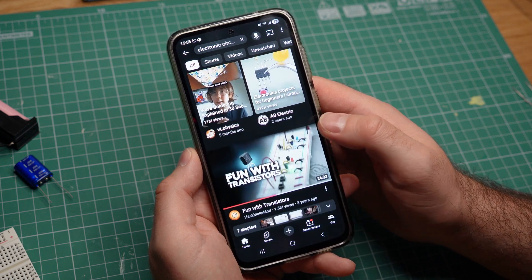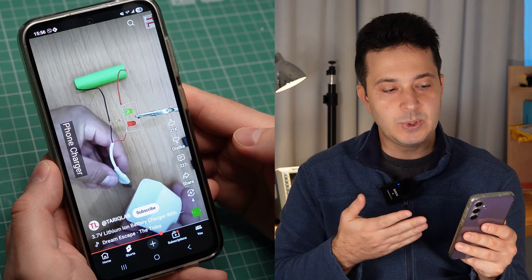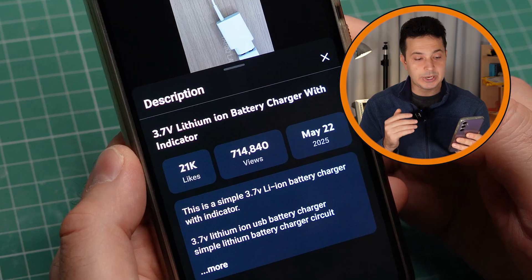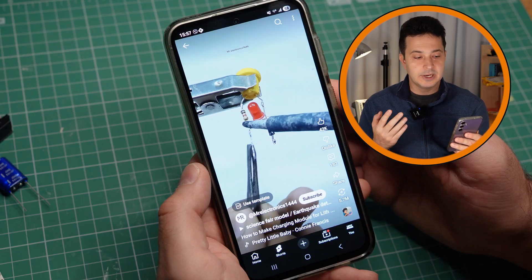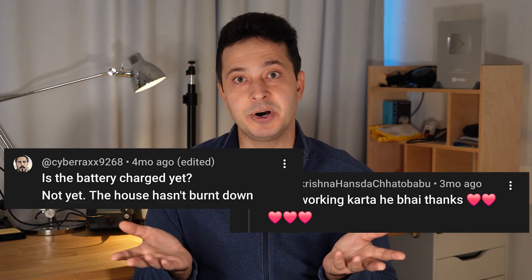Every once in a while, I come across YouTube videos showing tips and circuits you probably should not recreate. But despite their questionable quality, these videos have millions of views. Here's one example showing how to make a lithium-ion battery charger with an indicator — it has 700,000 views and 21,000 likes. And here's another one showing the same circuit with over 4 million views. Comments range from 'this is genius' to 'this will burn your house down.'